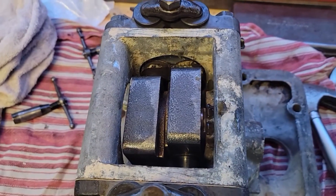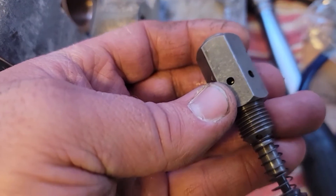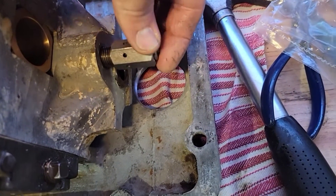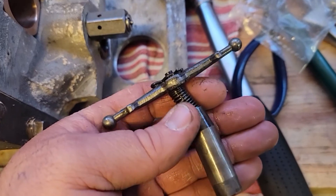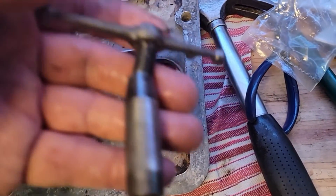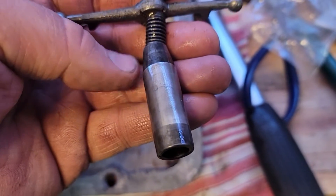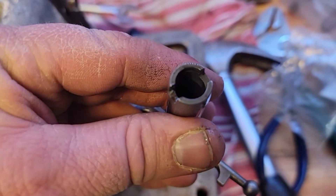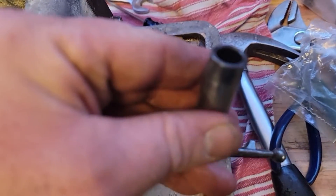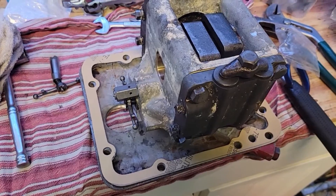The pump is all put together. I made sure everything was lubricated and I was able to turn it by hand - it's very tight but it does move. On the side, we're going to install the pressure relief valve in the top hole, thread that in. Then in the bottom hole, we'll install the control valve. I opted to reuse the original control valve because the one that came in the kit was so tight in the hole that it wouldn't even move. The original one fits and works correctly, so I'm putting it back.